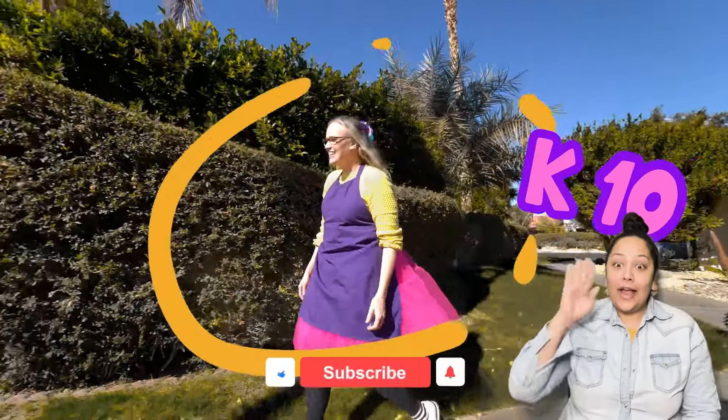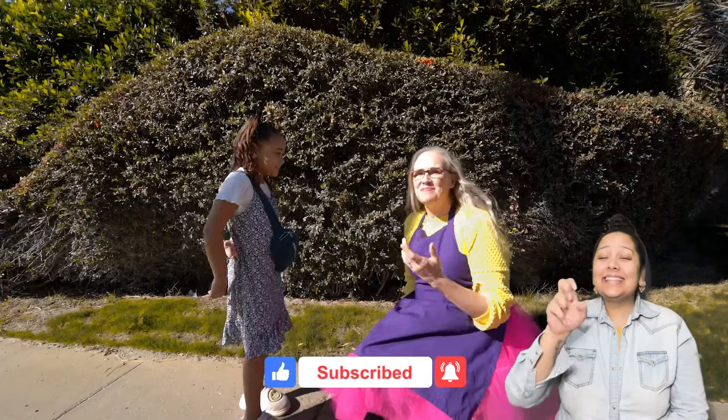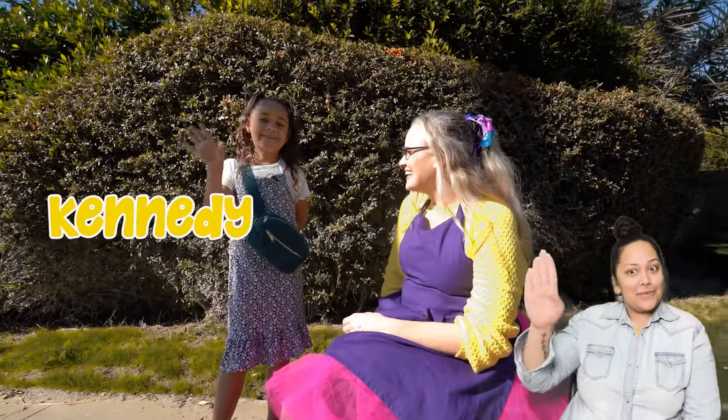Hi! It's me, K-10! Oh my goodness! Hi! Hello! Hi everybody! This is my friend Kennedy! Hello everybody!